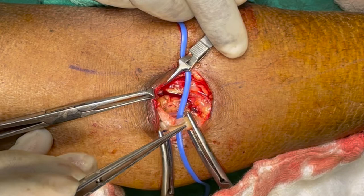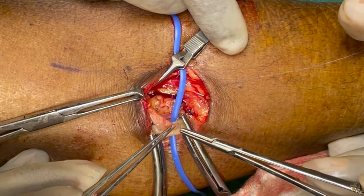Once we reach the foot end of the anastomosis, we should be more careful not to include the posterior wall of the artery.